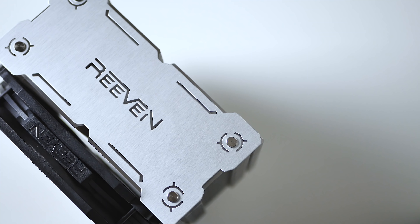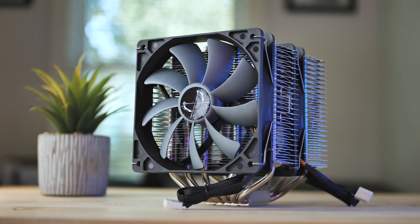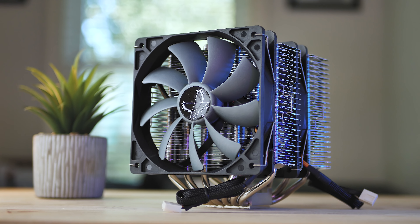The Fuma cooler is made by Scythe, which is part of Revin, which also makes fantastic coolers by the way, so I was already excited about this cooler. To run down some quick specs: there are two 120mm Slipstream fans, which are excellent performers.